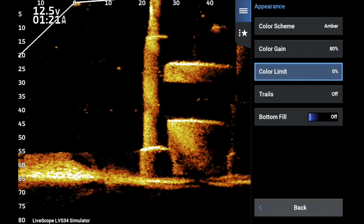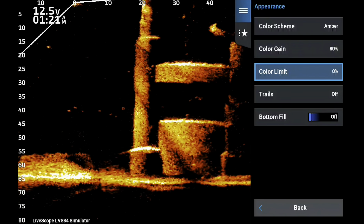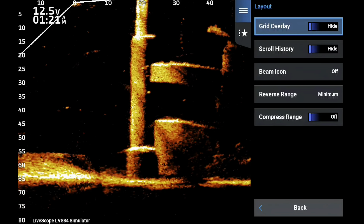Now we go into Appearance: color gain at 80 and color limit at zero. I'm just not a big fan of color limit, so I leave it at zero.